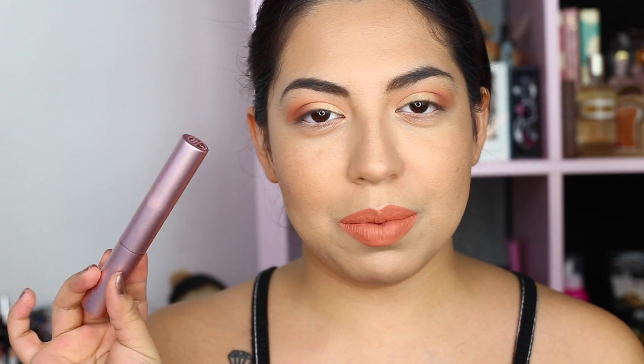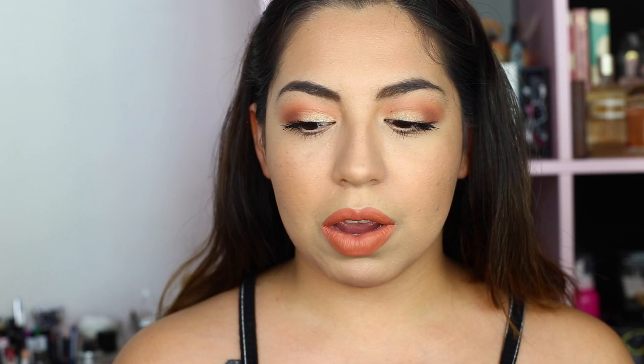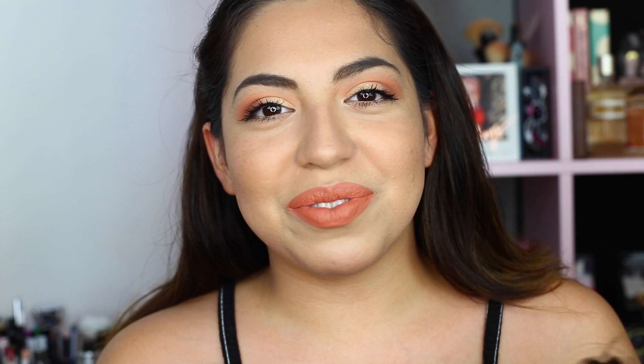And lastly for mascara, I'm just gonna apply the Too Faced Better Than Sex Mascara — this is one of my favorite mascaras. I usually don't like the full size one but I got it in a palette. I'm just gonna apply generous coats on my top and lower lashes. Alright guys, that is it for this look. This is my first impression of a couple of products. Make sure you read the description so you can read more about the giveaway. I hope you guys enjoyed this video. I will see you guys in my next video — thank you for watching, and please don't forget to subscribe.